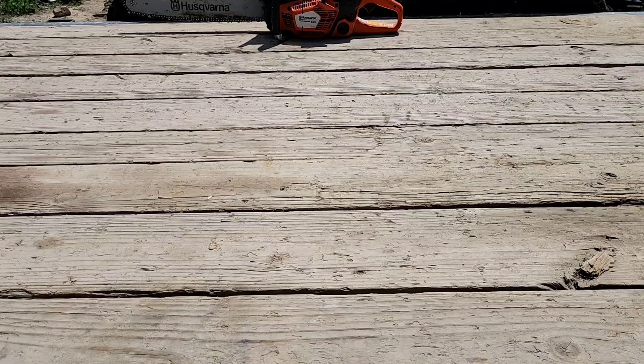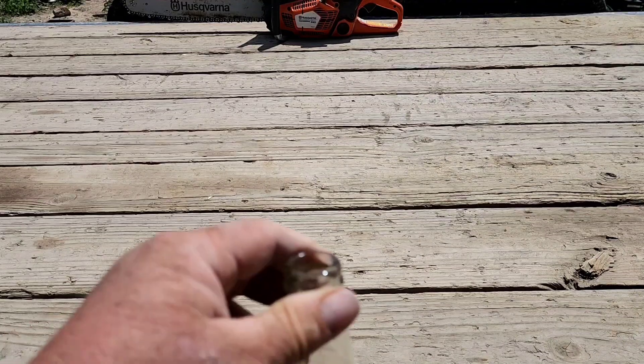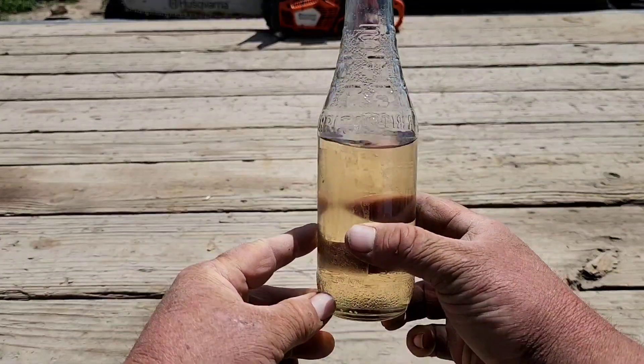Hey everybody, welcome back to the channel. This is the Dust Dust Homestead. My name is Josh, and today I thought I'd share with you a neat little tip on how to remove ethanol from your gasoline.